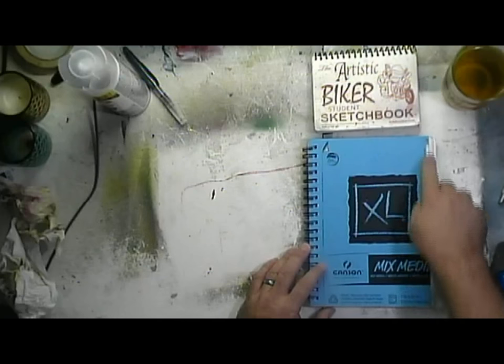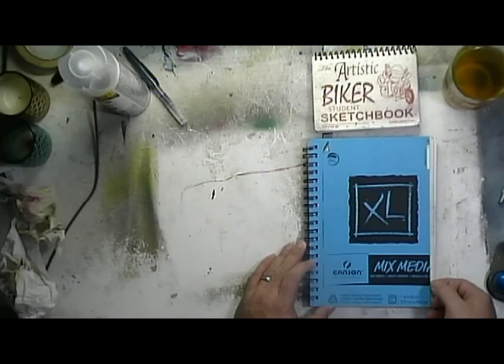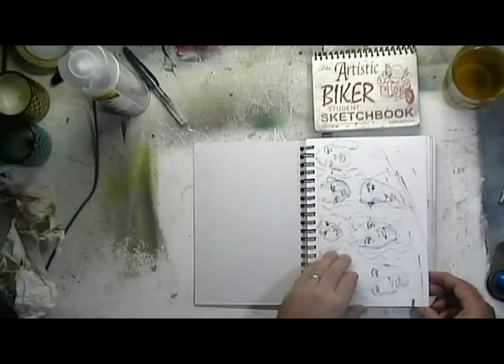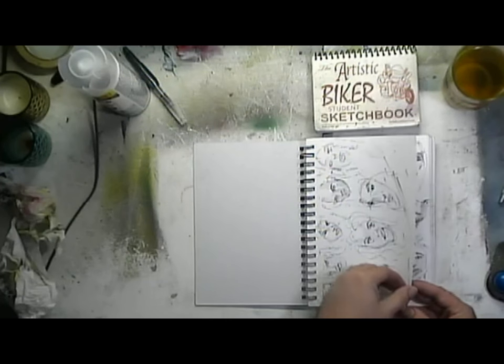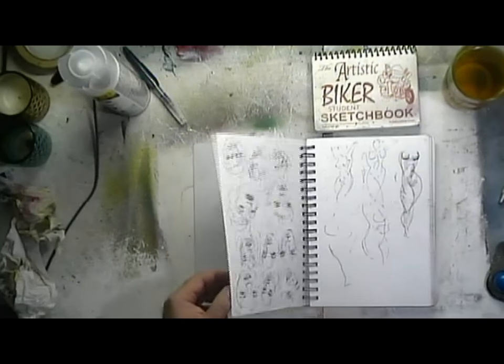I took this 7x10 sketchbook and cut an inch off it so it would fit in my Bible cover so I could carry it around with me and start sketching faces. I like to sketch faces. These are 60-second faces. I drew them with a fountain pen and then used a water brush to pull the ink.